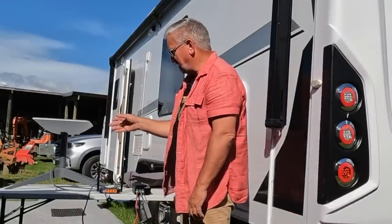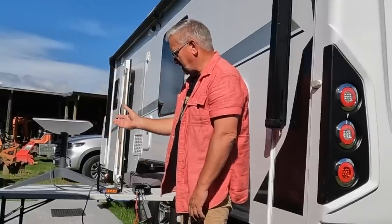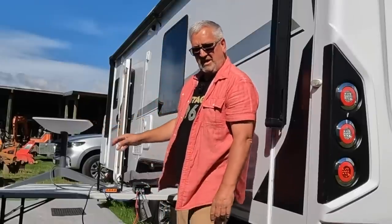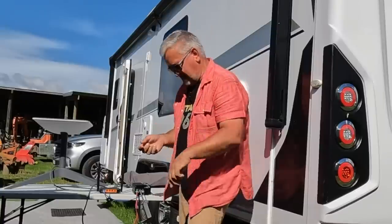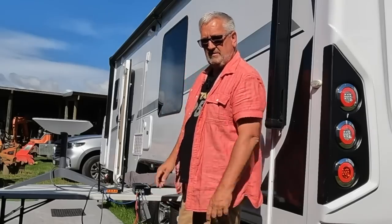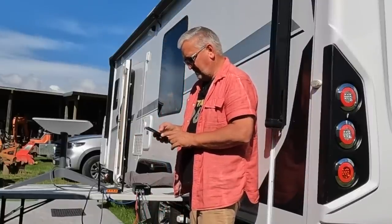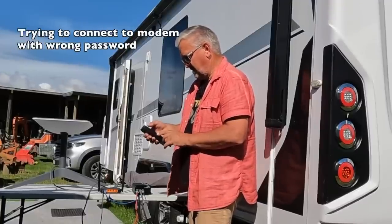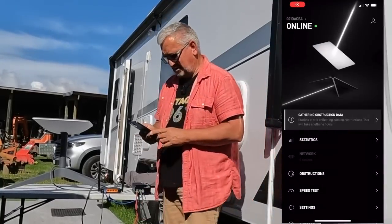Now we need to connect the modem to the black box — it's a standard DC barrel plug. Oh my goodness, this is a good sign! This means the Starlink dish has power and it's trying to find satellites. This is further than I've actually gotten before — this is exciting! Now we need to connect the Wi-Fi — I need to pick the modem. There we go.